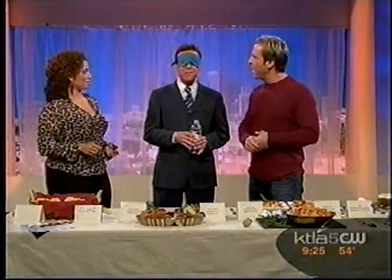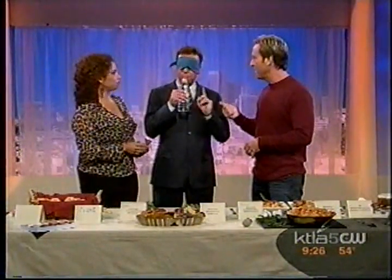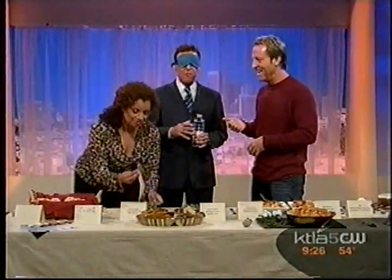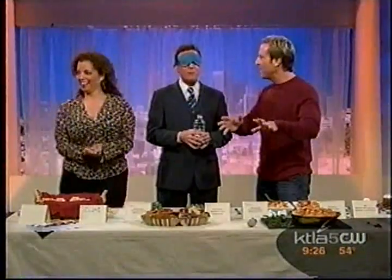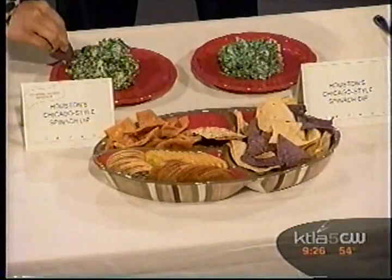We've got the clone and the original — we're not going to tell you which one that is. It's all about using your palate. Is it tasty? That was very good — I think we've got garlic in everything here today. That was excellent. Now this one's going to be a little crunchy — and there you go. You can use crackers, tortilla chips, bagel chips, whatever you've got. I couldn't tell the difference, to be honest with you.